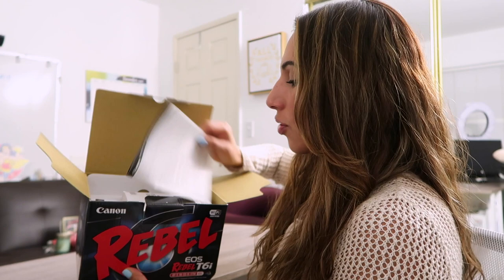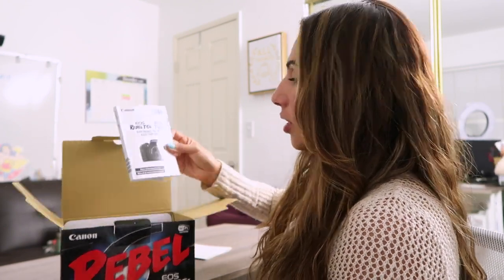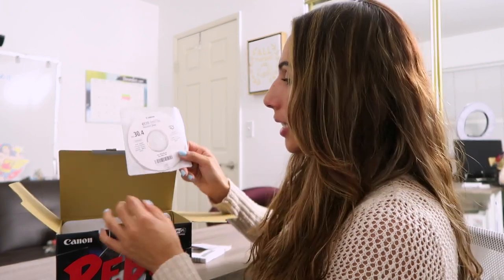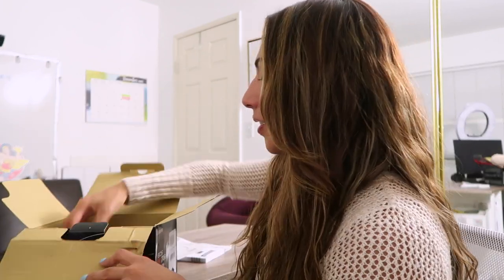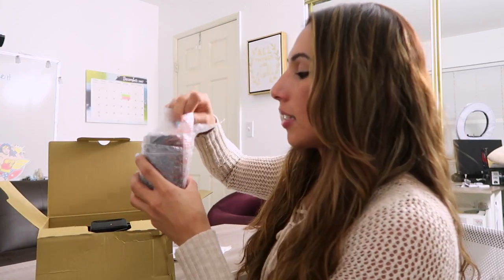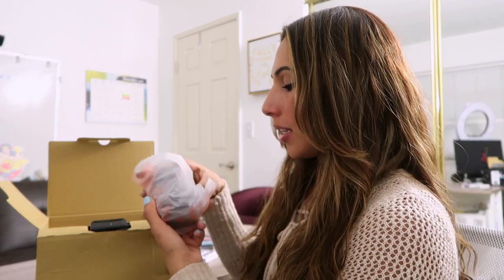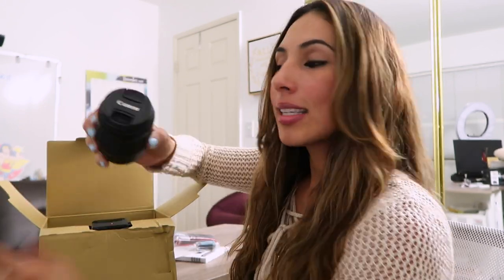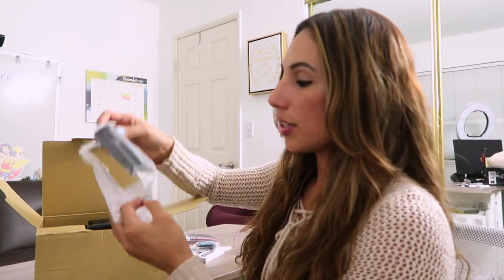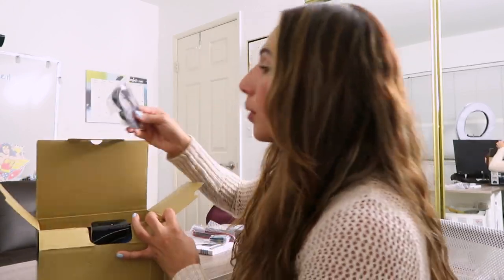So let's open the box. Looks like it comes with the usual instructions in English and Spanish, a CD, and it does have a battery and a neck strap. Here's one of the lenses that it comes with. There are other bundles available on Amazon depending on what you're looking for and your price range. This one comes with the Canon 18-55mm lens. And it looks like this is the charger, and we have another cable.